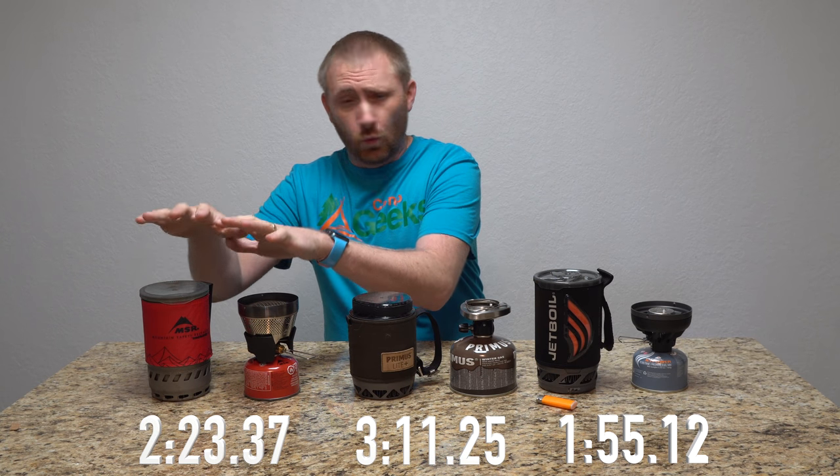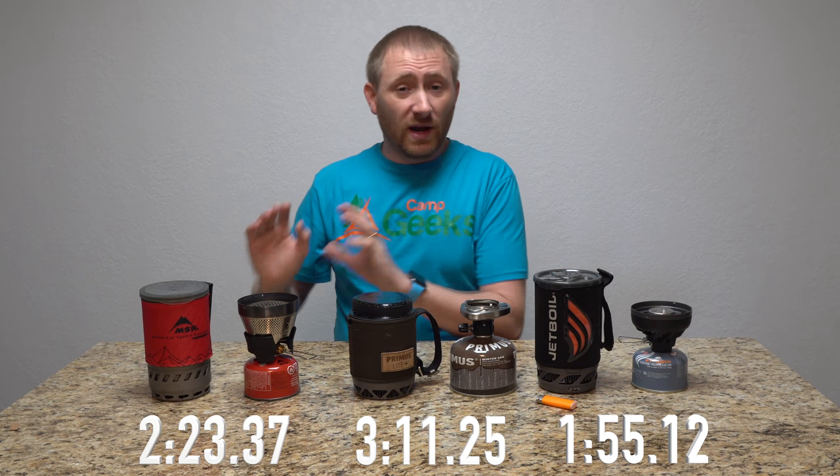But speed isn't everything — it's just one of those items. There's going to be one test where I think the MSR will whoop the other two, and we haven't gotten to that test yet: boiling water in the wind. That's what this stove is made for. We're not in its element yet — we're in a no-wind situation inside a house at a standard 66–70 degree temperature.